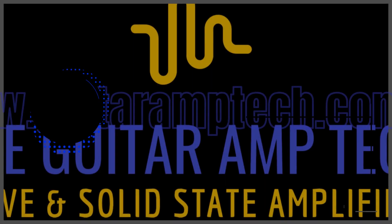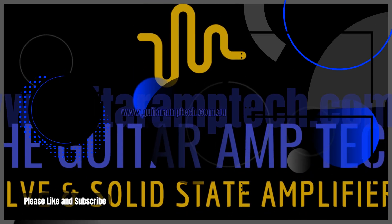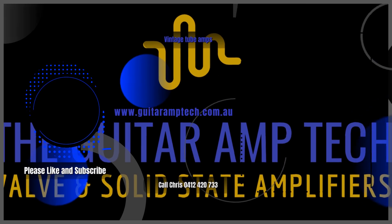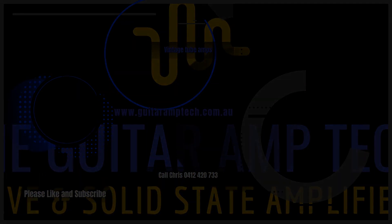I'm glad my customer loves it though. I'm looking forward to seeing you in the next video — I think it might be a nice one too. We've got an old Ampex — I'll see if I can get that up on the bench for you. Until then, bye for now. See you next time.